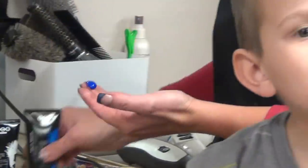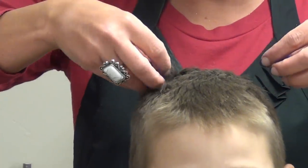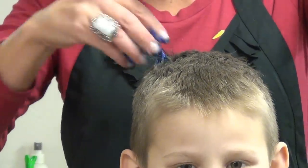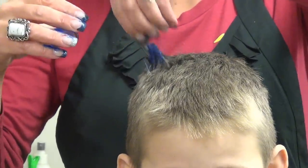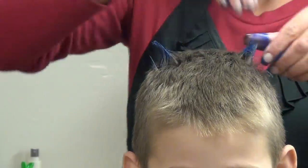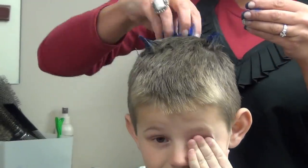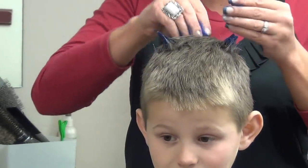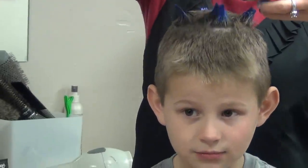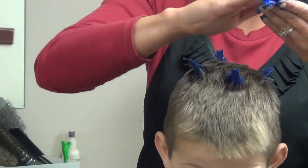First I'm going to use blue. What you want to do is just put it in your fingertips, and I'm going to do spikes on the top of his hair. So you're going to grab the hair and then you're going to kind of twist as you pull up so it stays together. After you do a few blue throughout, then we're going to change colors. Just pull up — this is good. It's really sticky and will stay all day.